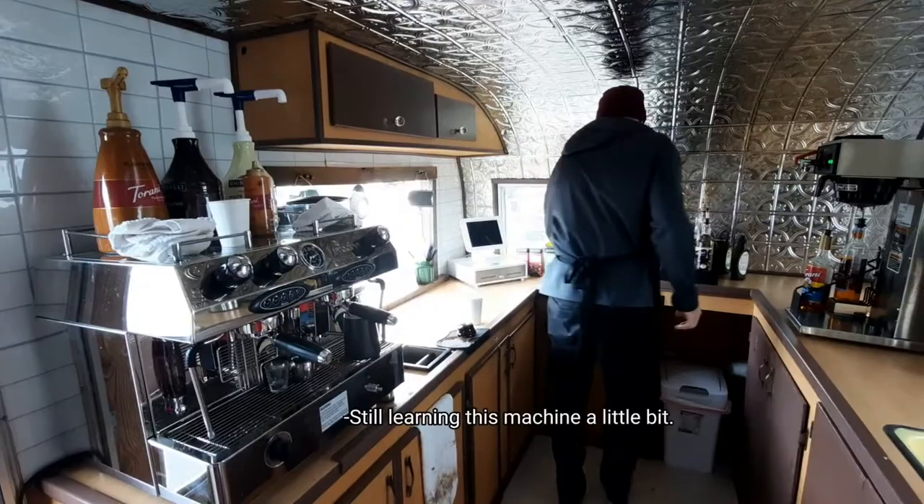Still learning this machine a little bit — it's very powerful in the steam department. Very powerful, actually.